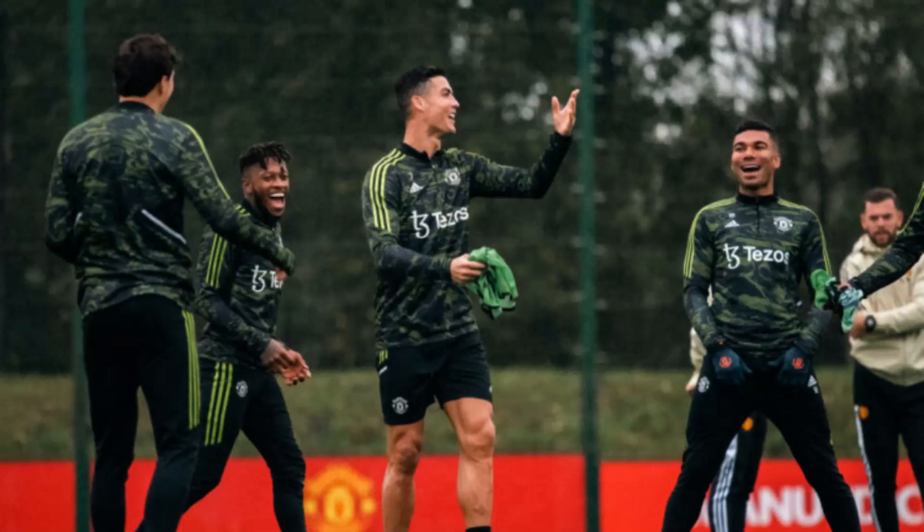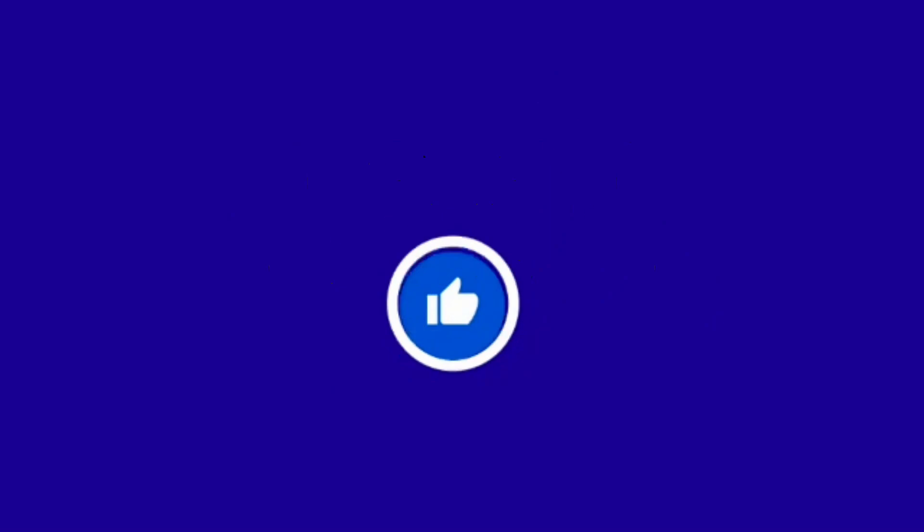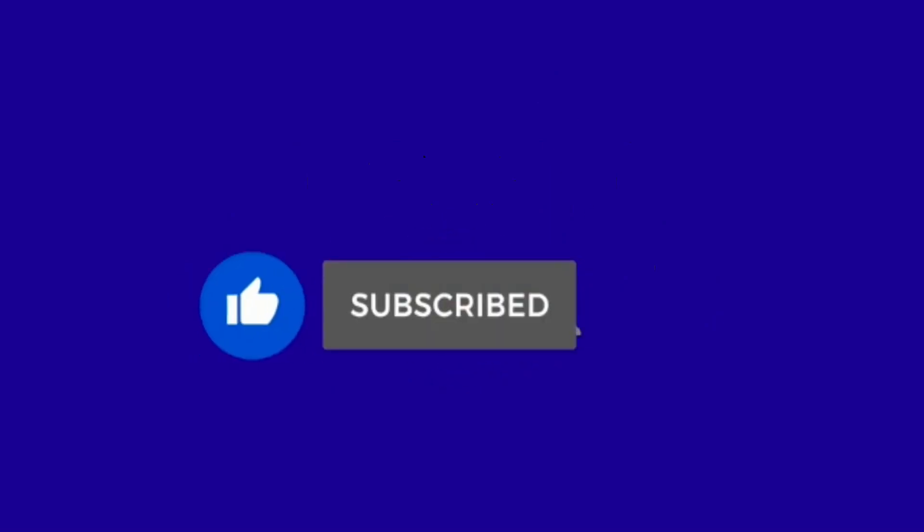Man United training ahead of Europa League fixture vs Omonia. Please support the channel by subscribing, liking, sharing, and commenting.